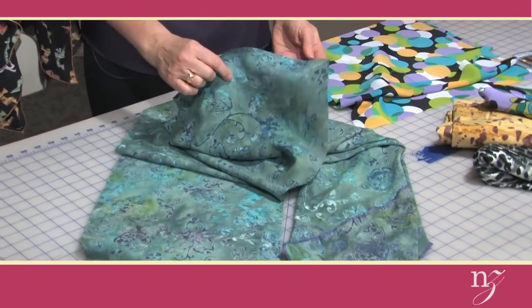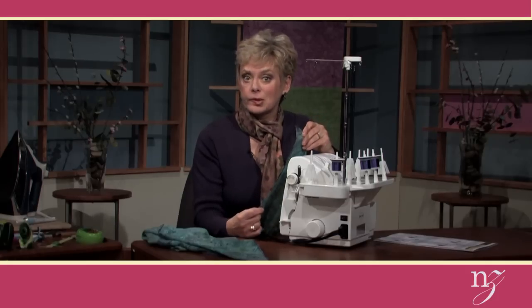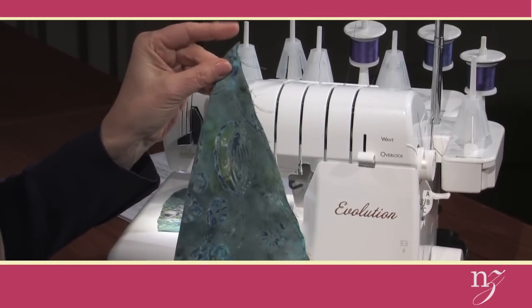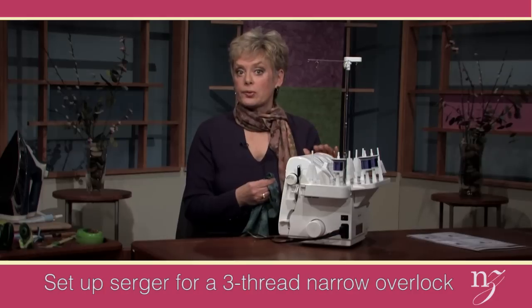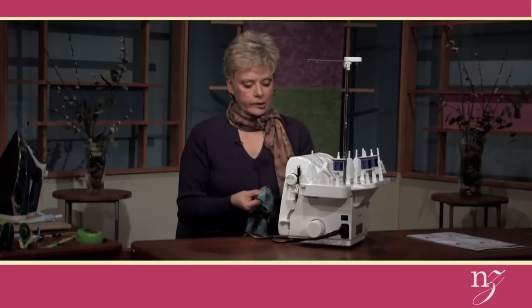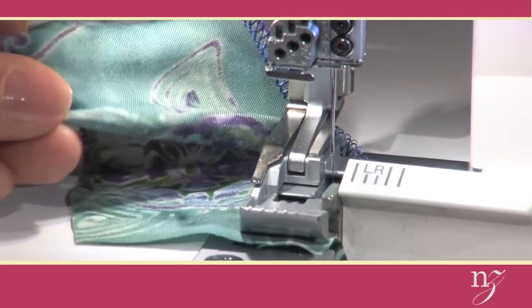Now the first technique at the serger will be to create the spiral scarf. At the table, I just finished getting the fabric to the correct length — I can't stress this enough: the width must be divisible by the length. The 12-by-72-inch fabric is folded, upper right-hand corner folded in half, so we have a 45-degree angle. That's where I'm going to start to serge. I'm working with a three-thread overlock, a narrow overlock — right needle, upper looper, and lower looper — with Madeira rayon thread to match my batik fabric. At the needle area you'll see just one needle, which is traditional for an overlock stitch.